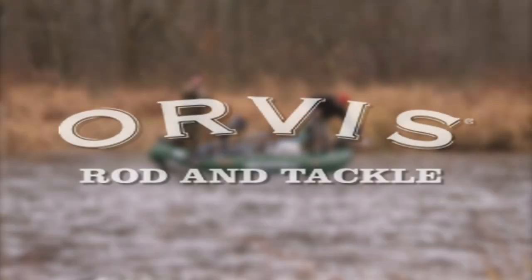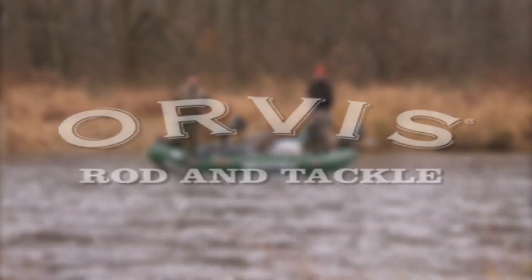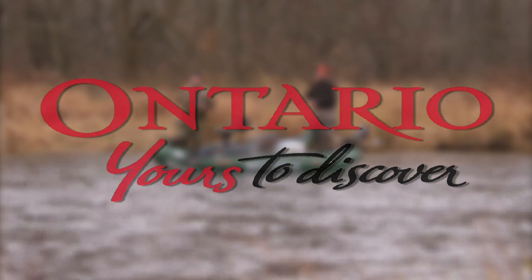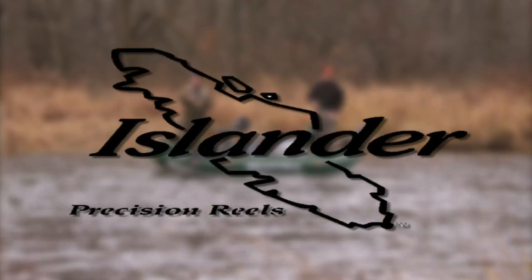The New Fly Fisher has been made possible thanks to Orvis, Ontario — yours to discover — and Islander Precision Fly Reels.